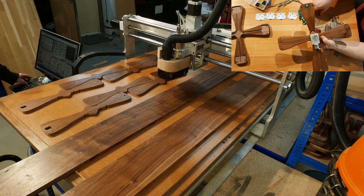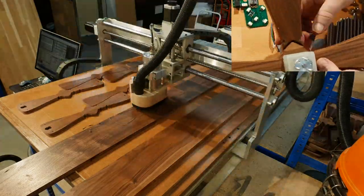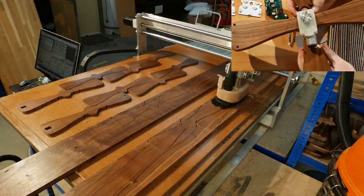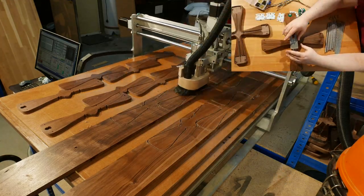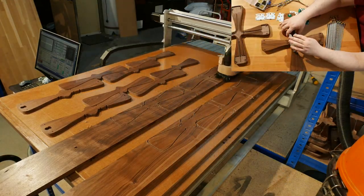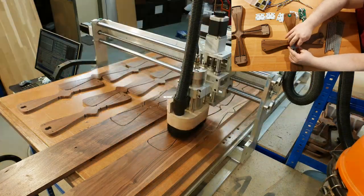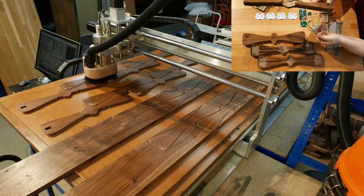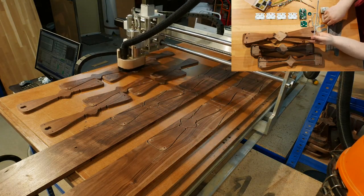First cut is the profile. Perhaps the most interesting profile feature are the little notches near the centre of one of the cross pieces — these are for the motor brackets. Next are the holes for the steel strut tie bars and the recesses for the struts to slot into.